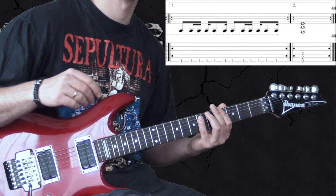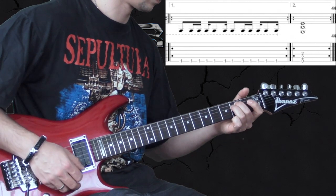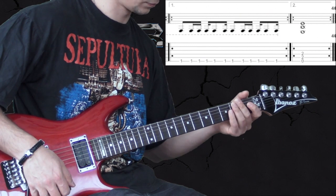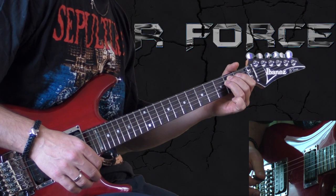After the second verse and chorus we leave it on the low E, and here is the first break.